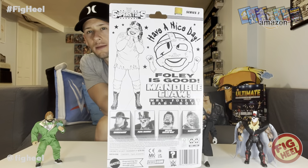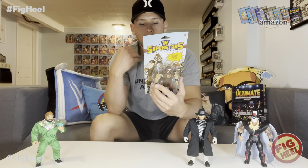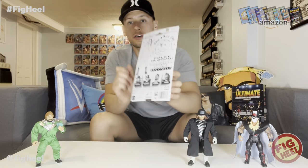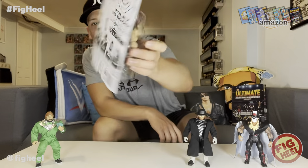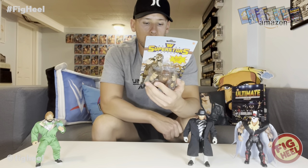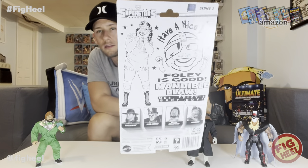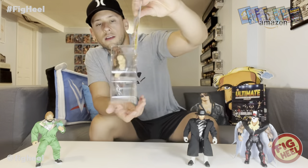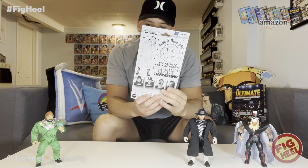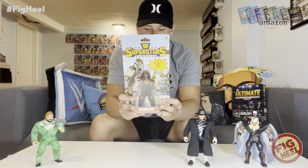On the back it has the old AWA style artwork, which I'm a big fan of. It's got the 'Have a Nice Day' text, the Mankind skull — or smiley face — logo, and Socko right there on the side, which I think is cool. It says 'Foley is Good,' 'Mandible Claw,' 'Mrs. Foley's Baby Boy,' and there's excellent line art of him on the front, colored in. I just absolutely love this set.